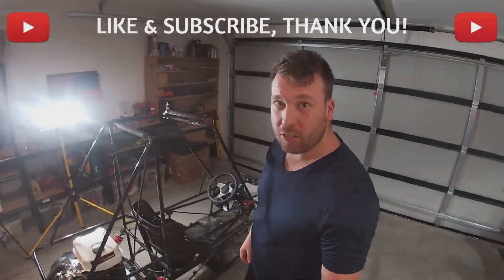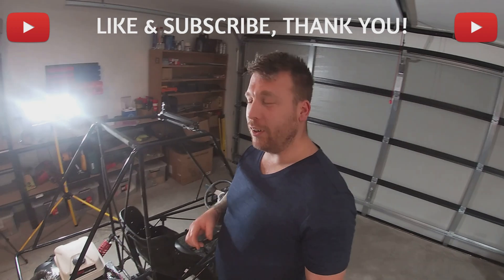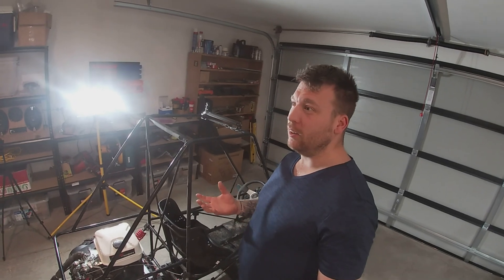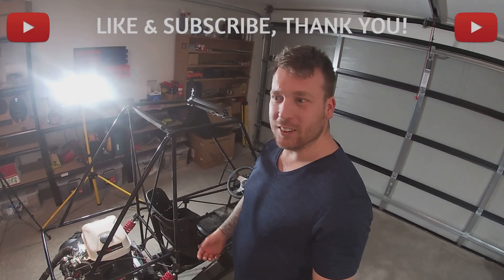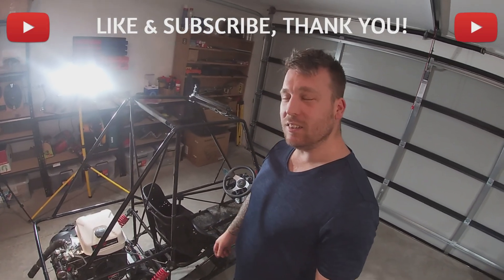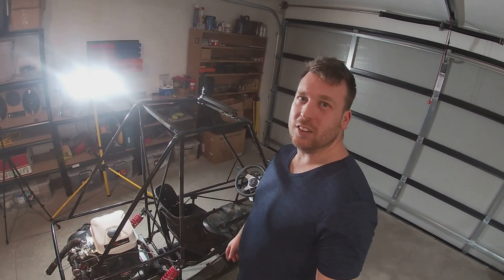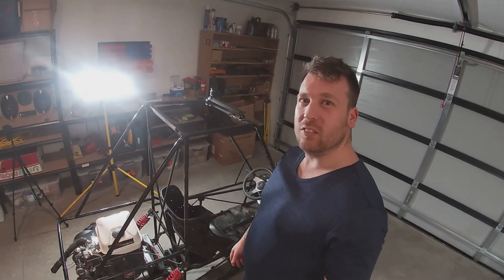Thanks for watching everyone, and if you'd like to leave a like and a comment below — like if you have anything that you think I could be doing better, or more stuff that you'd want me to put in the videos, please just put it down in the comments below. Because I need all the help I can get with video, as this is the first time and I've not really got a clue how to shoot things or what kind of things you guys like, so just let me know. And that's all, see you next time.